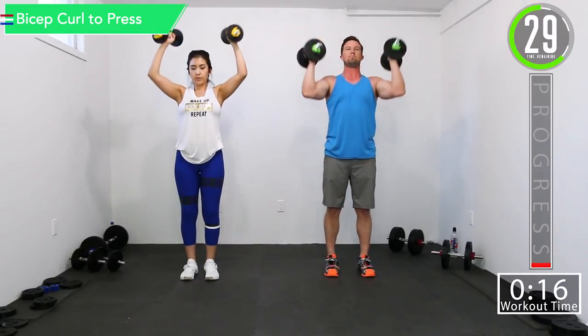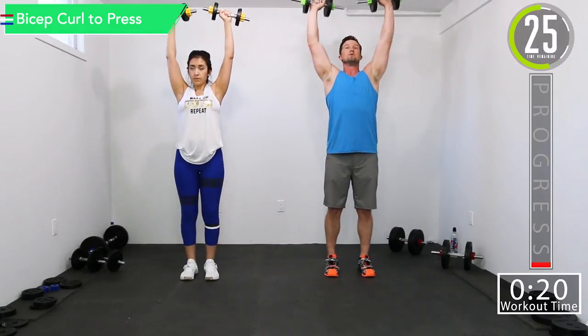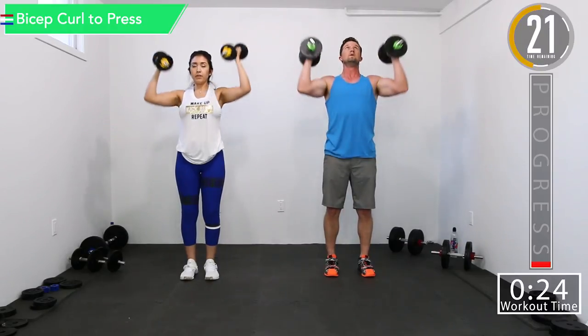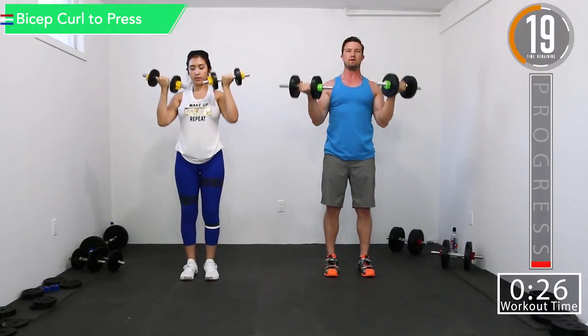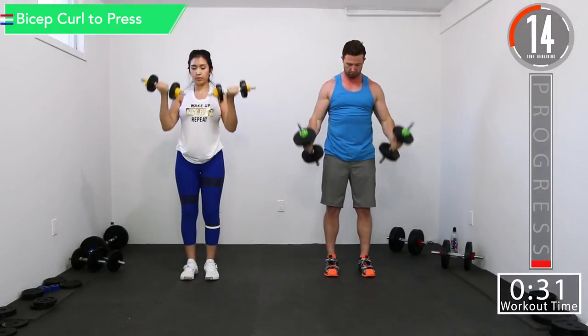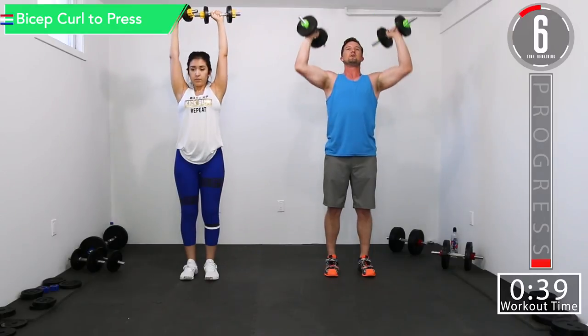So as you're here, palms are facing back. As you go up, palms are facing in front of you. Good controlled movements. And when you come down for the bottom of that bicep curl, we're going to keep those palms facing next to you — not turned outward. You want to hold that tension on those biceps as we go.